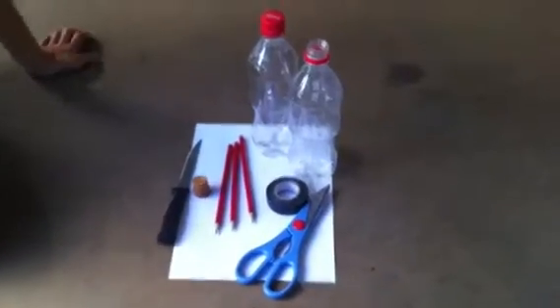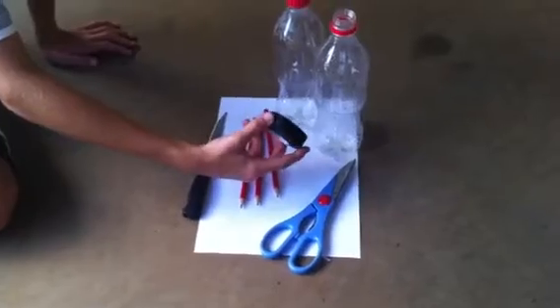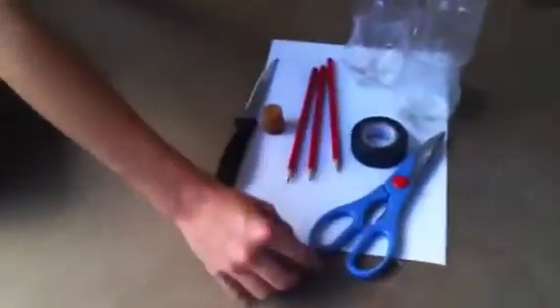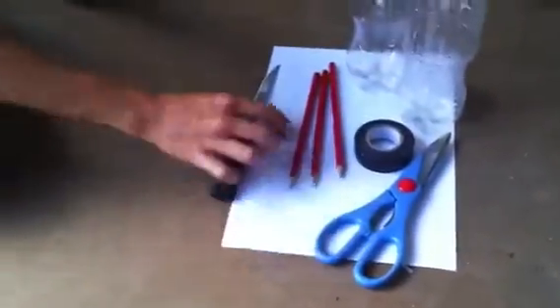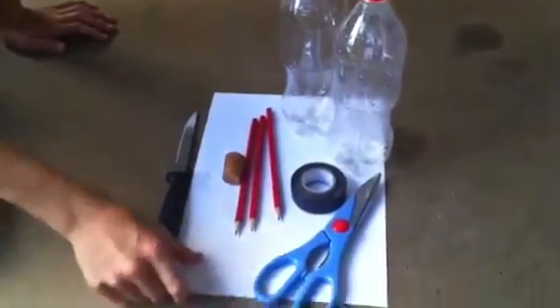Alright, so today what you're going to be needing for your plastic bottle rocket is two bottles — make sure one of them has a cap on it. Electrical tape — you could also use masking tape or duct tape. Scissors, three pencils, a cork — make sure it fits in the top. A knife, and a piece of paper for your cone for aerodynamics.